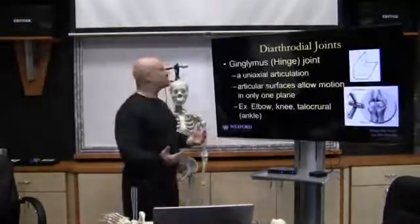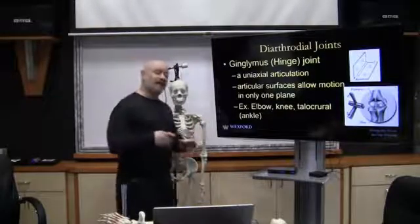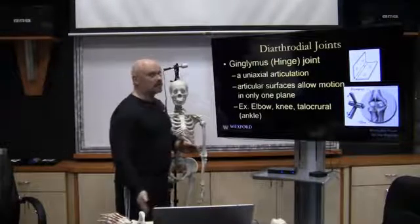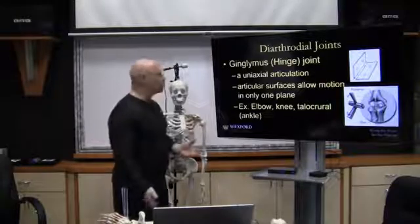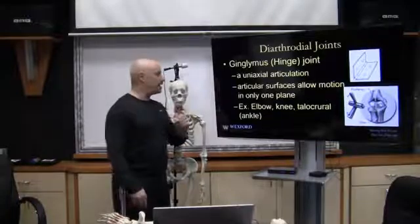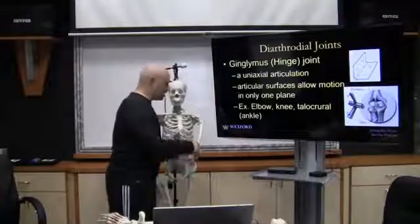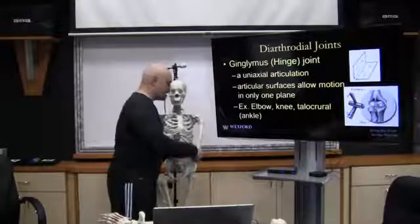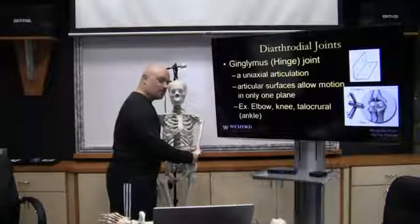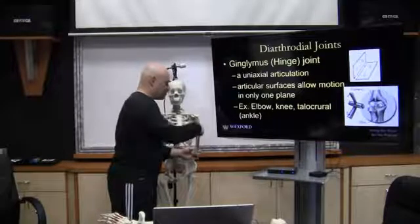The next joint is a hinge joint or ginglimus joint. It's a uniaxial articulation, meaning it only moves in one plane of motion — one axis of rotation, one plane of motion. The classic example is the elbow joint, which will only flex and extend. There is no rotational movement and no movement side to side.